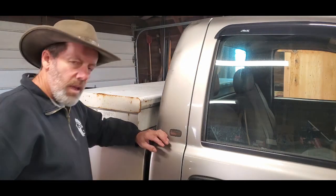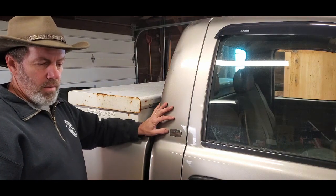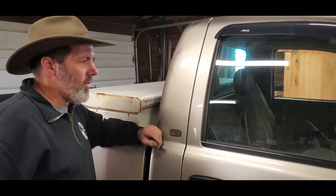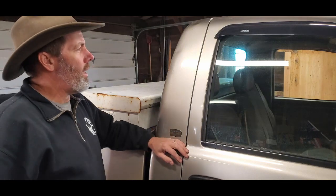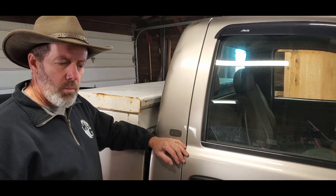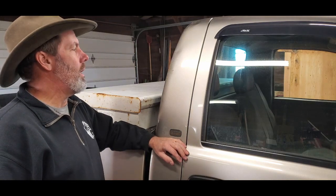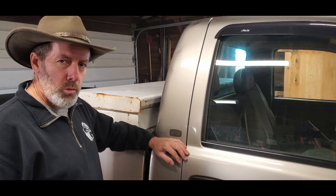So last time in the shop I went through two kits that I bought. I've been interested in paintless dent repair for a while, and so I bought an entry-level glue pulling kit off of Amazon, and I also bought a dent pushing kit off of Amazon. Today I'm going to work some more with the glue pulling.